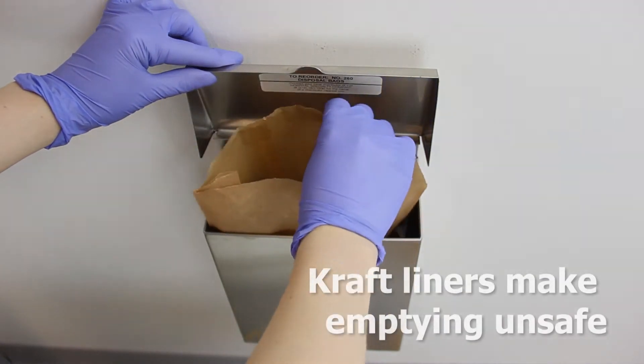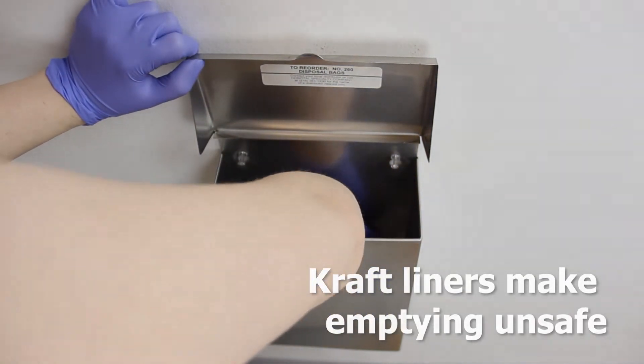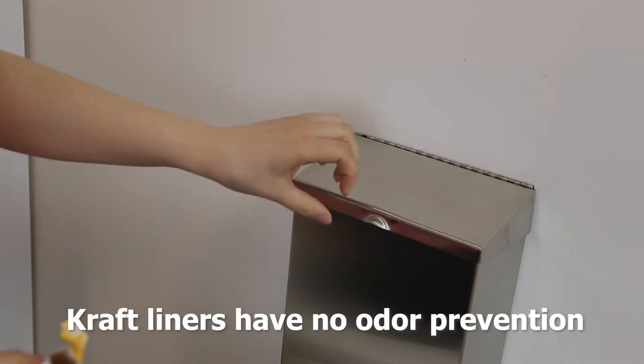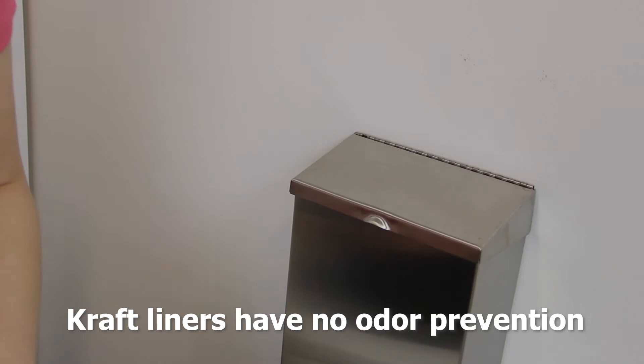Kraft liners make emptying unsafe by requiring custodians to reach into the receptacle, which increases the risk of contact with infectious blood and body fluids. Receptacles are prone to odor-causing bacteria, but kraft liners have no odor prevention.